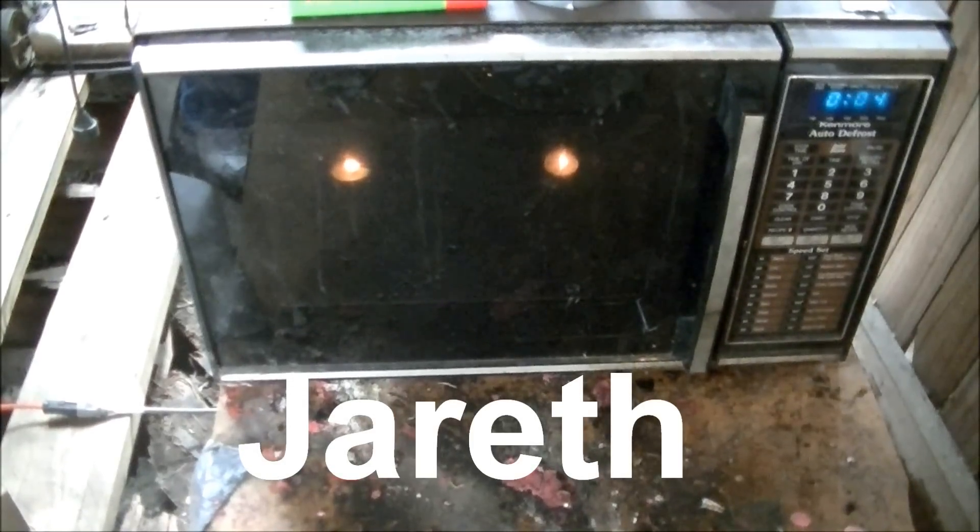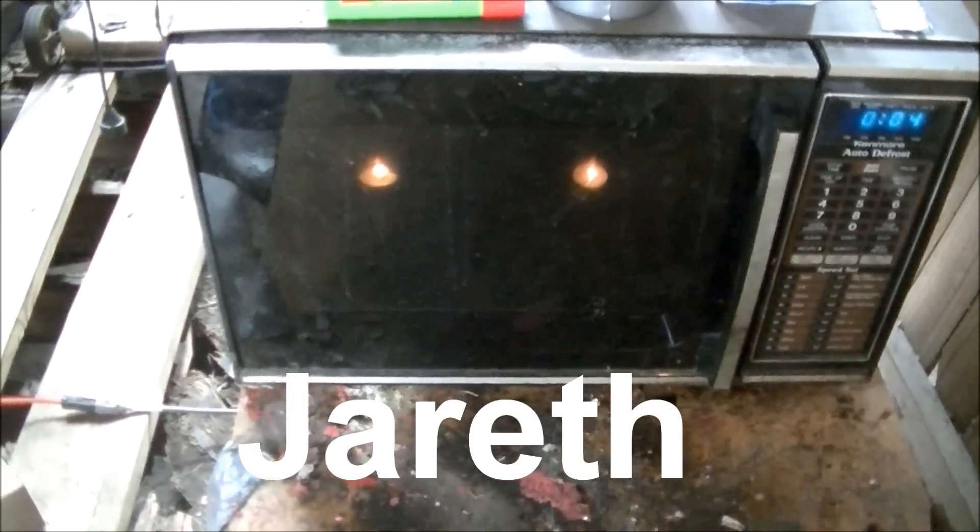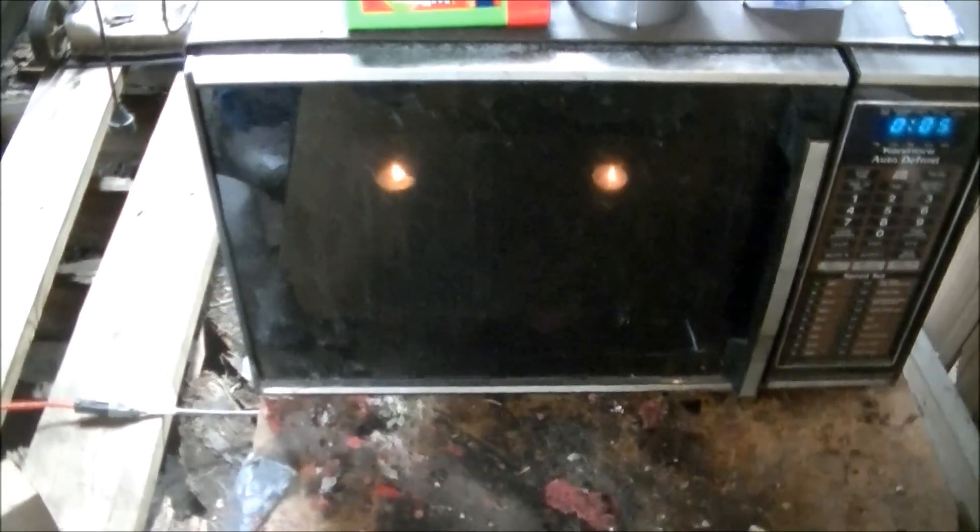And here is Jarroth, the Kenmore beast of a microwave, which I'm going to be doing the Resolve Stain Stick in.